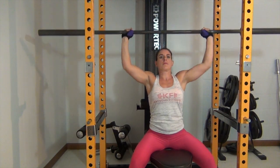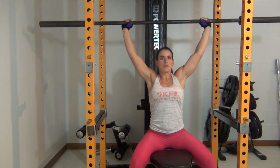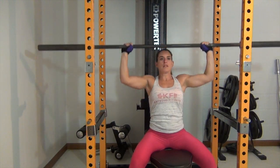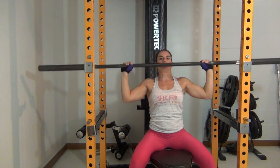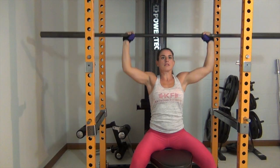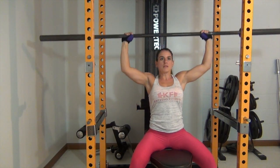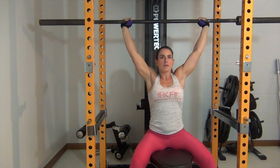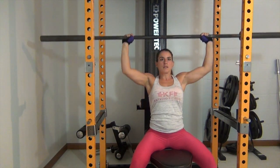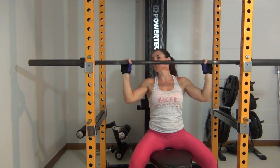In addition to the dumbbell seated press, you can do the seated barbell press. It has the same upper body movement you need for the strict press, but you're sitting. You have to tighten your core and use all the muscle power in your upper body to push the bar up, and you can gain strength by raising the weight.